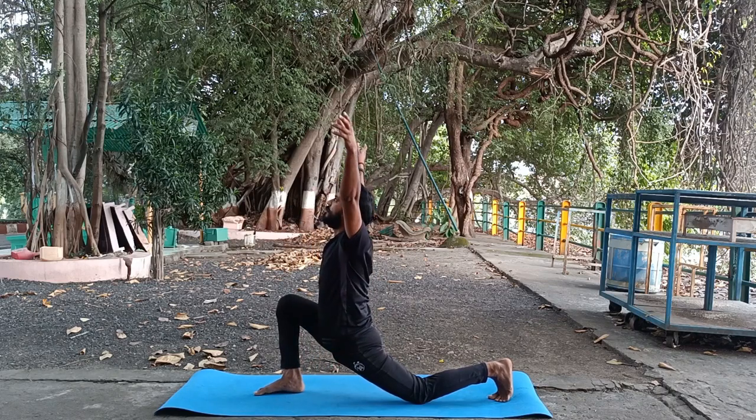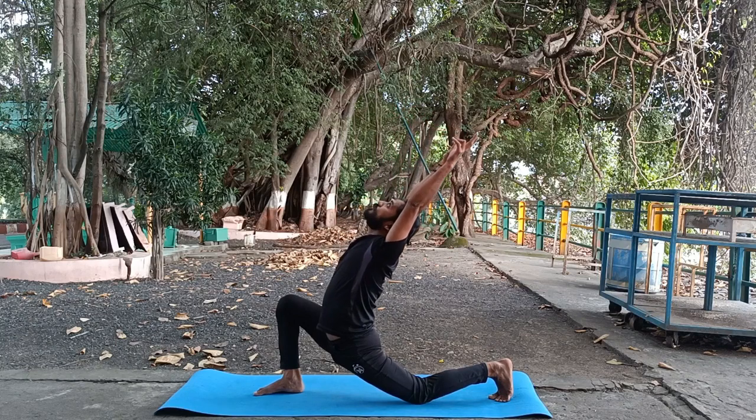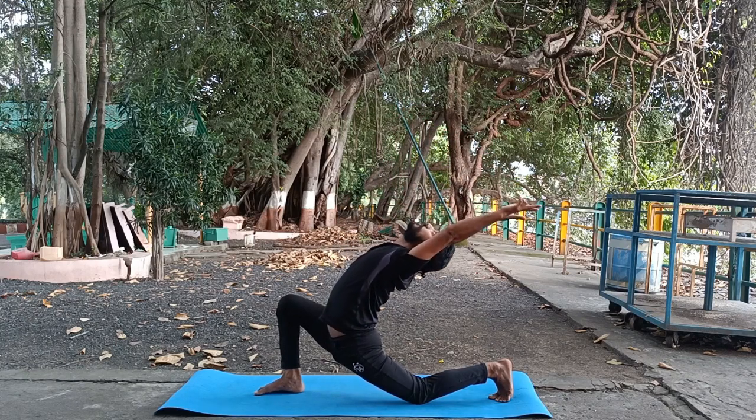With inhale, lift your both hands up to prepare your body for crescent moon pose. Bend your back, stretch your shoulders, and then come back slowly.